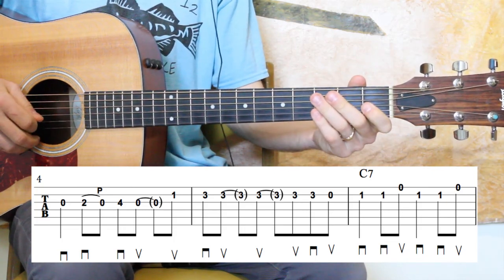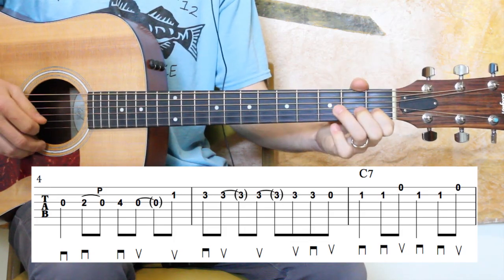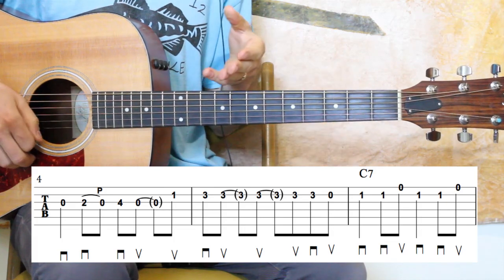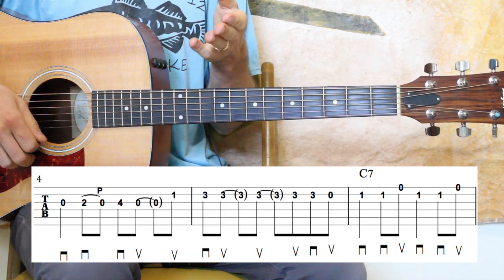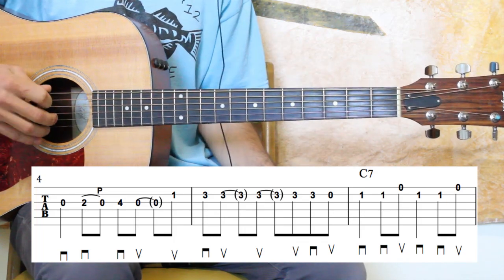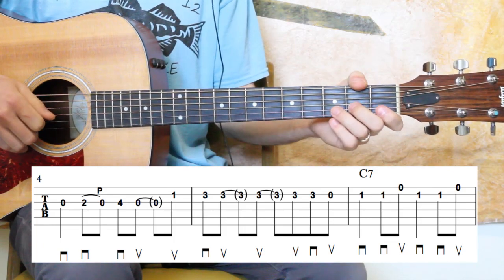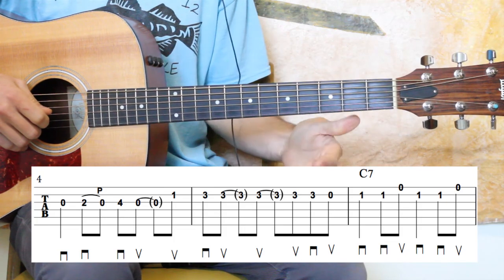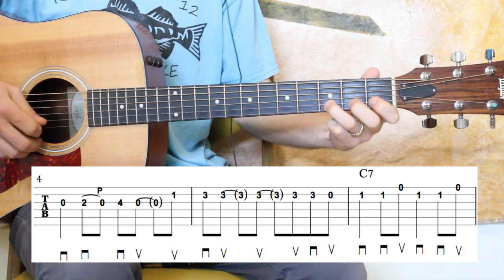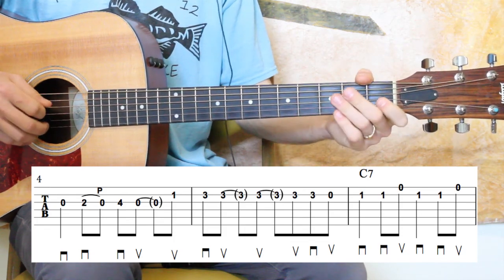Let's do it a couple more times a little faster. In the spots where those ties are at, my right hand still is making those pick motions, but I'm just not plucking the strings — I'm still going down or up to keep my time. Okay, let's move forward.